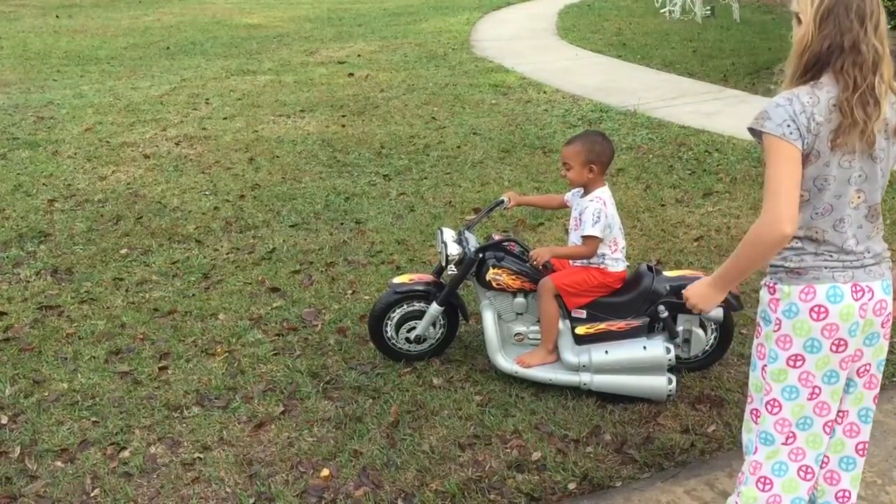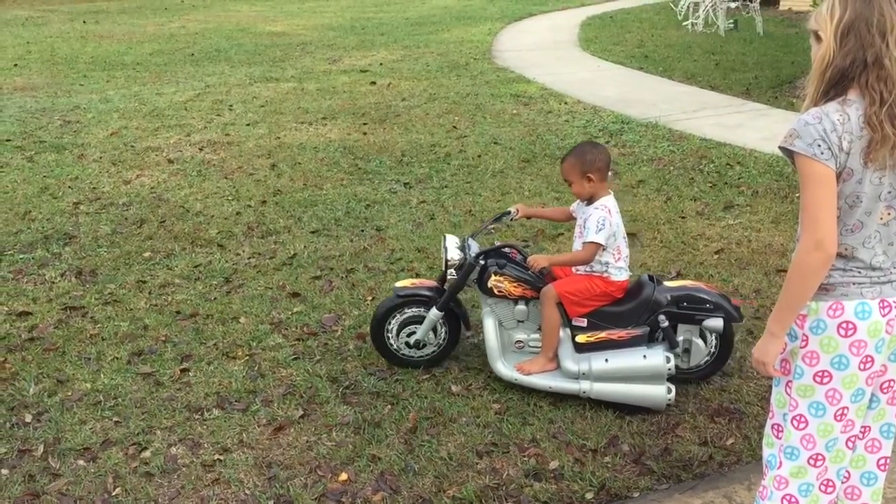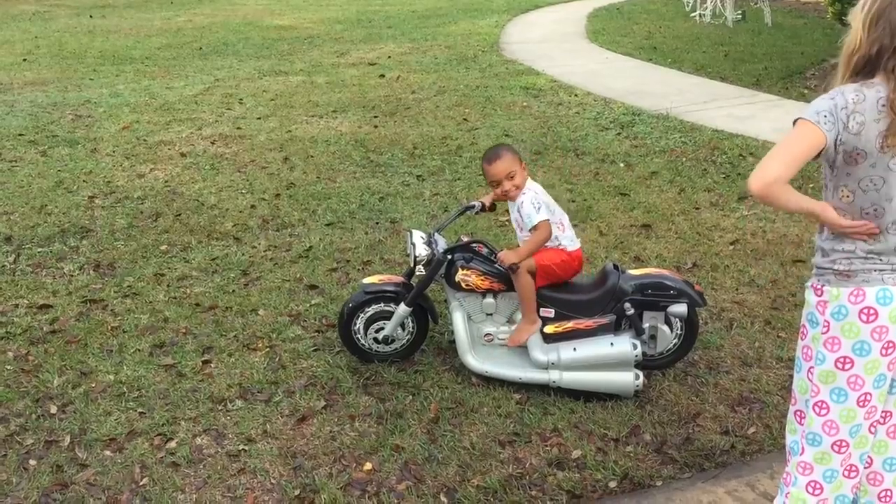Thank you, Heidi. Press it. Show him so that he can get your video too.